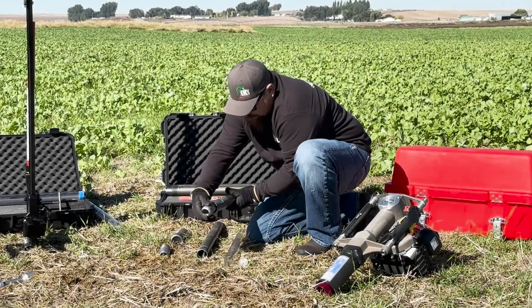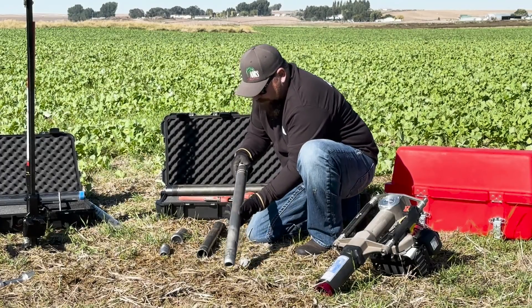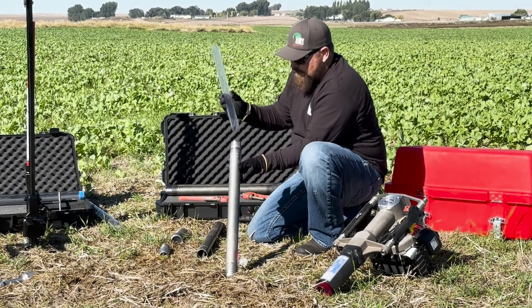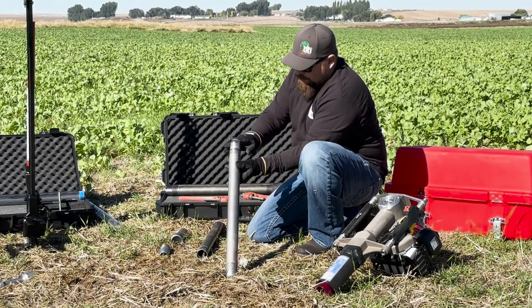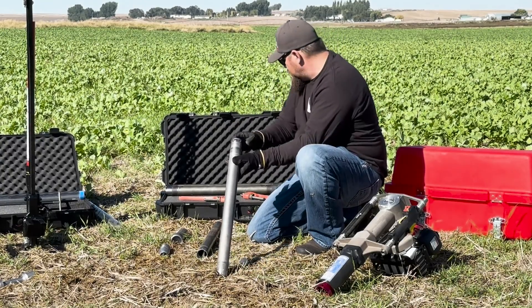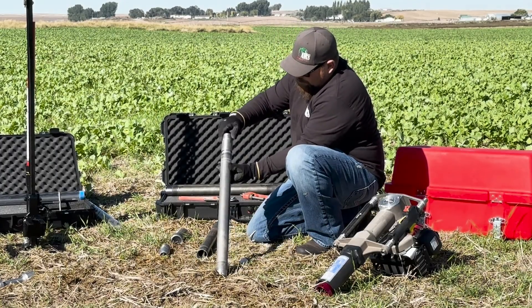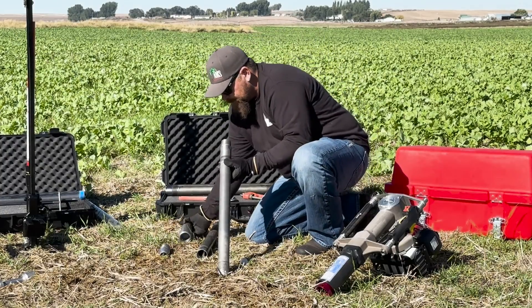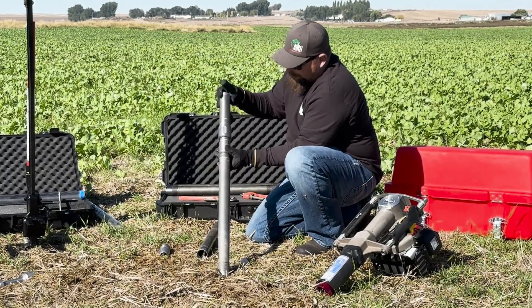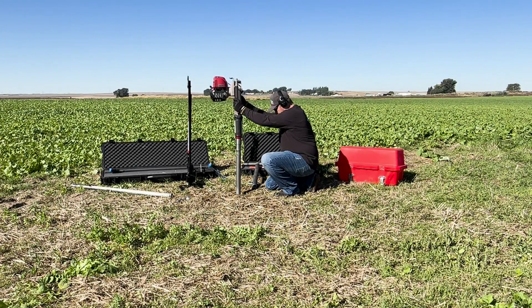Let's start with the 2-foot sampler. For demonstration purposes, we threaded the regular drive tip to the lower extension. Once you have threaded your tip to the extension, insert a 2-foot plastic liner until it is properly seated. Lastly, thread your liner retainer coupler and drive head adapter to the other end of the extension to complete your sampler. Make sure all parts are securely threaded together before conducting any sampling.